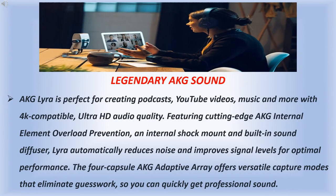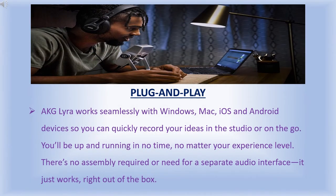The legendary AKG sound reduces noise and improves signal level for optimal performance. The four capsule AKG adaptive array offers versatile capture modes that make it easy to quickly get professional sound, so you can quickly record your ideas in the studio or on the go.